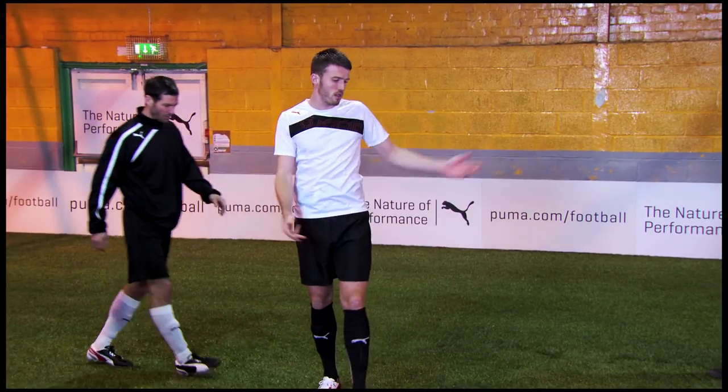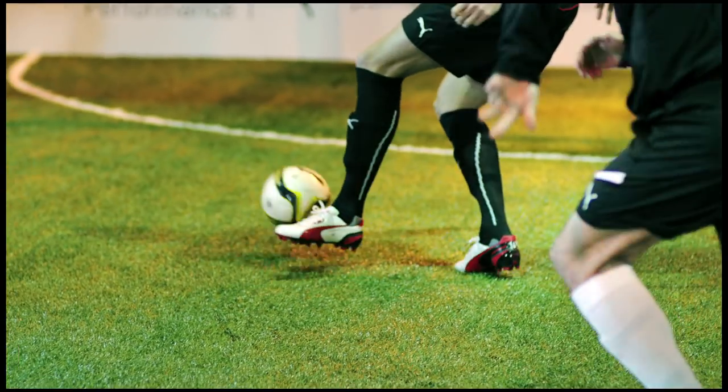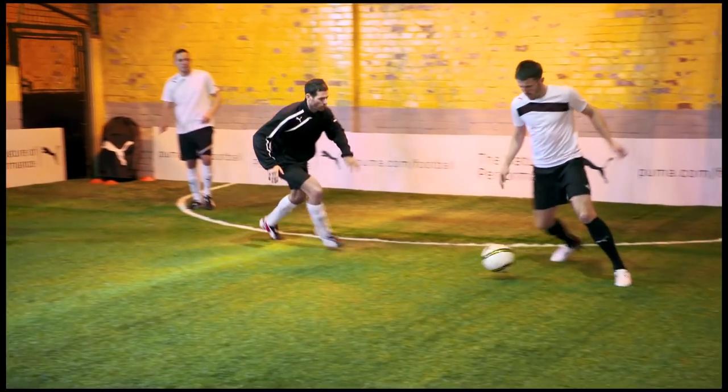I had to use one touch there because the defender is right next to me, so I had to pop it off to create the space again. If I pop it off one touch, I've got to come back, open my body out, create the space for us to move forward and get it back.